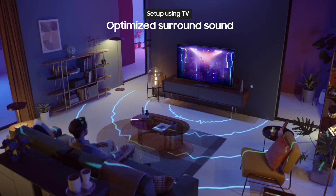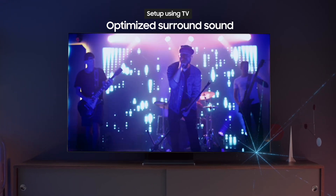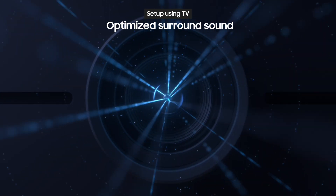When you enable Adaptive Sound Plus, voice clarity will be even better and surround sound effects will be optimized.